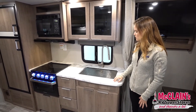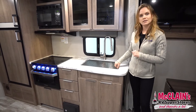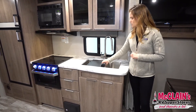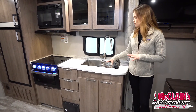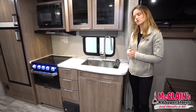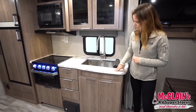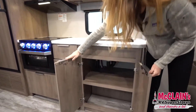Here in the kitchen we have a really nice marbled countertop and a stainless steel farmhouse-style sink. I really love this feature with the Imagines this year — they've created a sink cover that also doubles as a drying rack and creates extra counter space. We've got some nice residential features in here as well, and tons of great storage underneath.